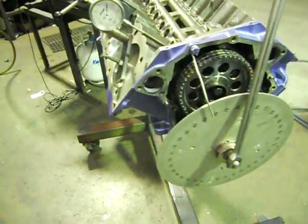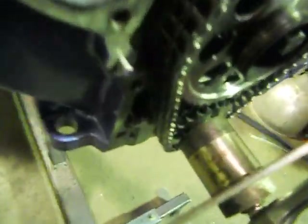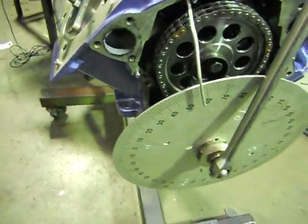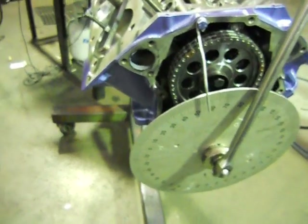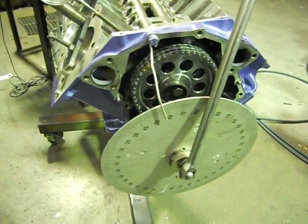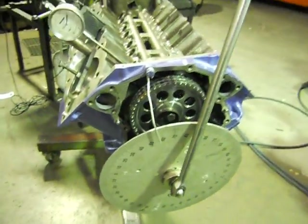On this particular model we've got the nine keyway crank sprocket, just down there. You've got standard timing, 2, 4, 6, 8 — advanced and retard. So there's your nine keys. I've just set this up at plus two, to advance, to start off with. We'll see what she comes out at.